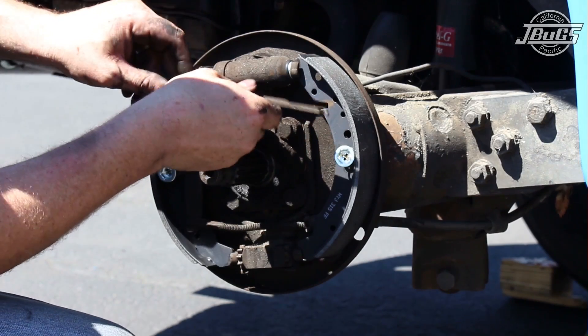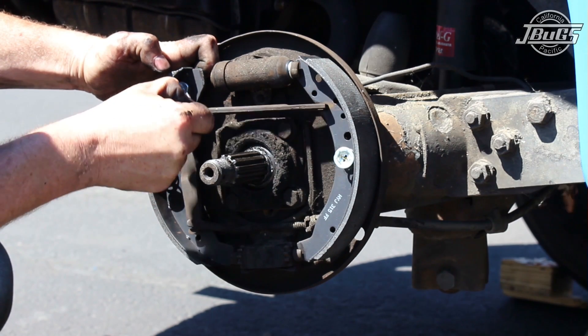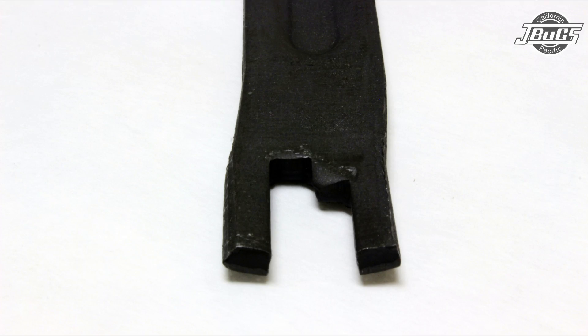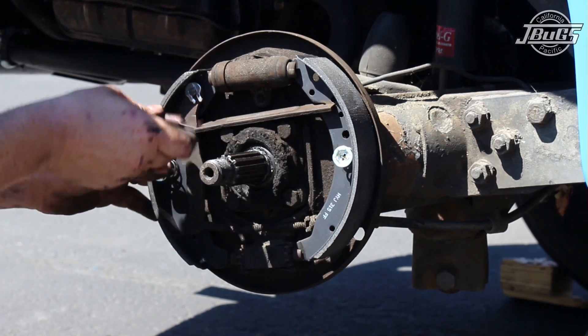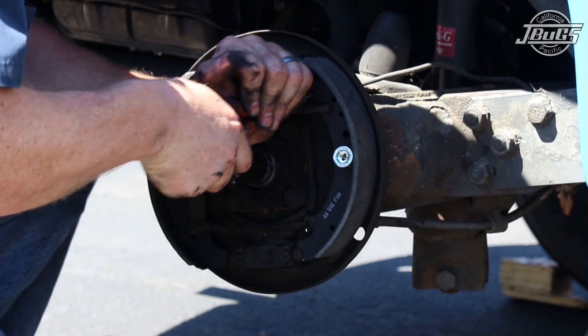Next, install the parking brake push bar in place between the brake shoes by pulling the rear brake shoe away from the rear wheel cylinder slightly. The push bar has a small notch on one side — the smaller notch is going to go towards the front, and the larger notch is going to go towards the rear. Install the upper brake tension spring, which is the shorter of the two tension springs, by placing it in the hole on one shoe and stretching it to the other hole with a pair of pliers.